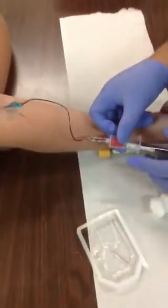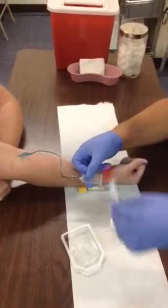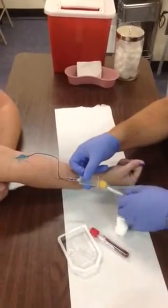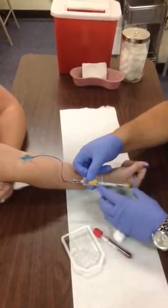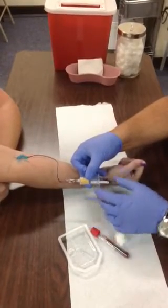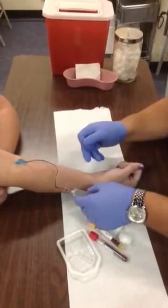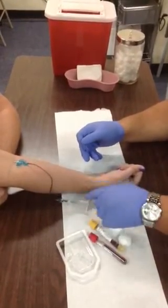Go ahead and pop your tube in. You don't have to fill it all the way up — we're going to pull one tube out. You can see that we've got blood. Take the second tube and pop it in, using the flange to steady your tube as you push the butt end of your tube in. Just a small flow of blood and we're good to go.